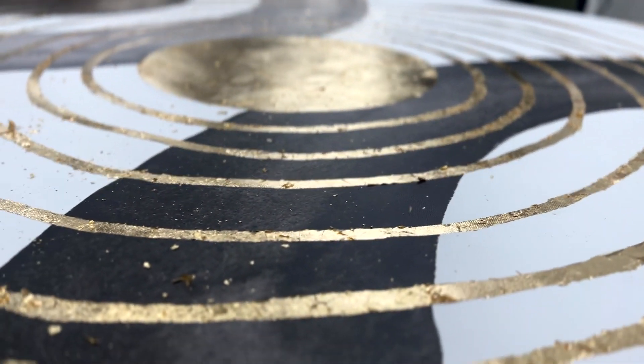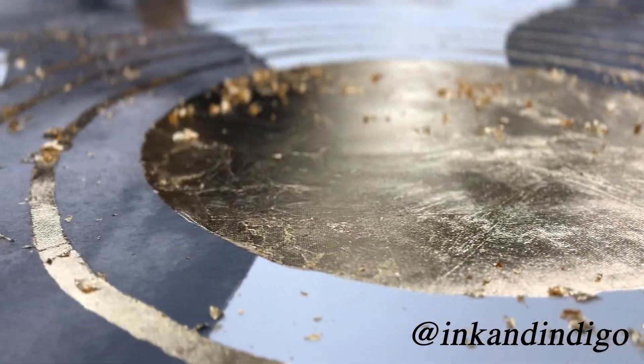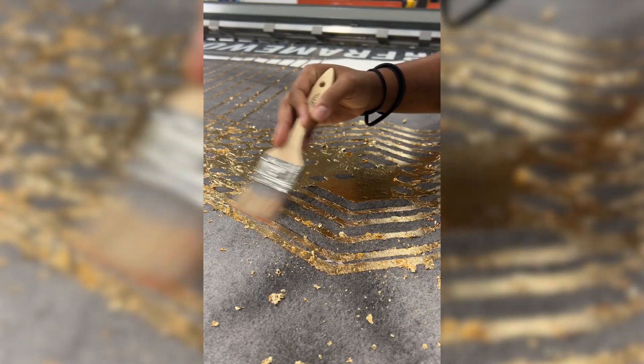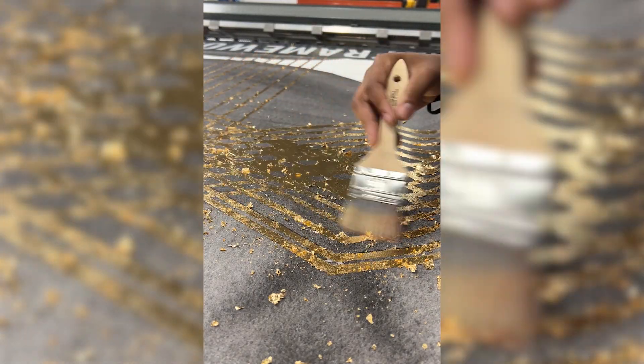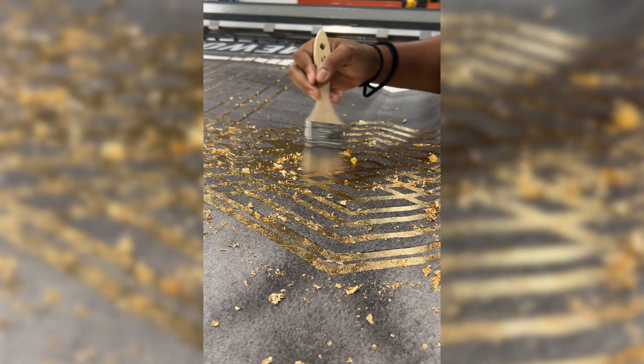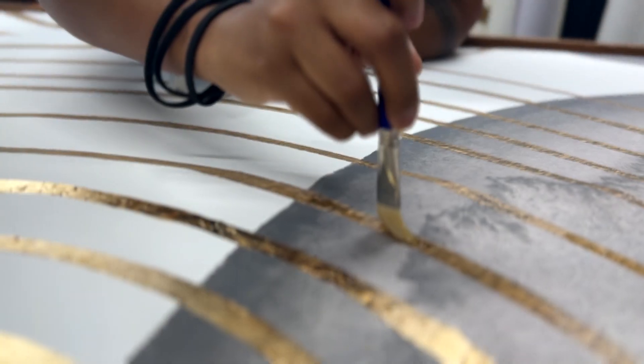Hey FrameWorks friends! This past week we spent days hand embellishing these beautiful images by Ink and Indigo with gold and metal leaf. The original artwork was reprinted and stretched onto canvases by our team, and then later framed. Each stripe, circle, and detail of gold in the image was gold leaf pressed to perfection. The tiny details are what make our project so personal.